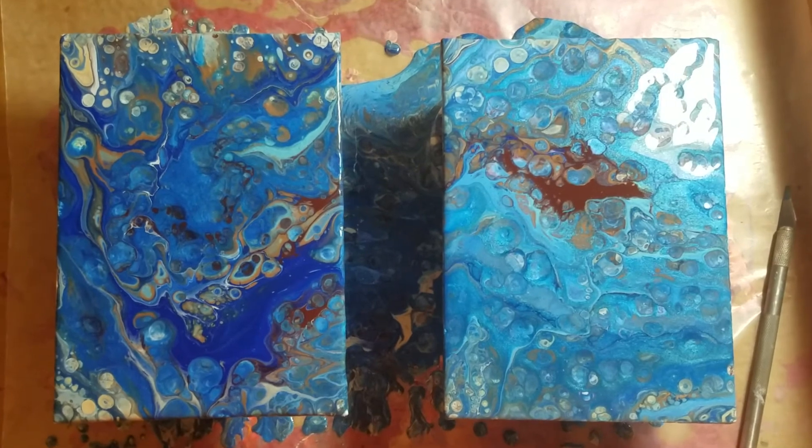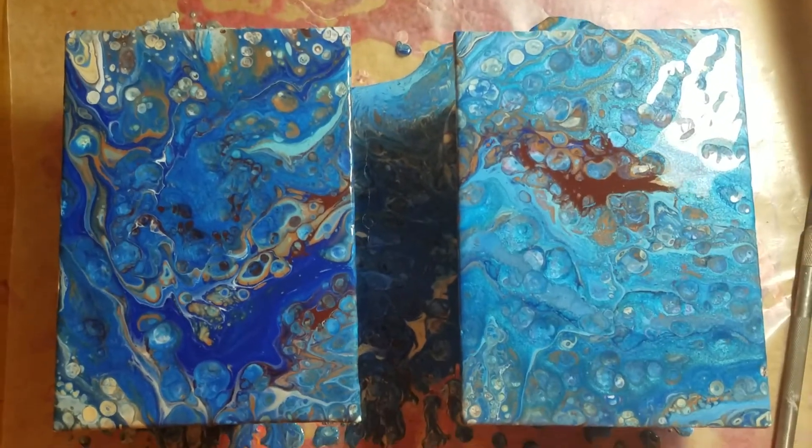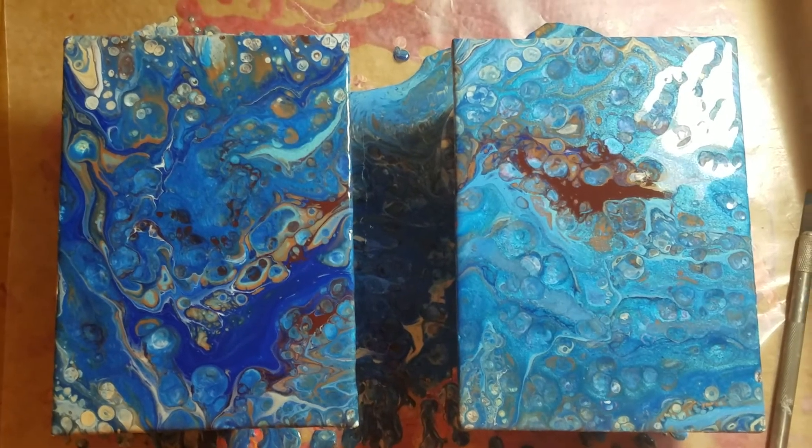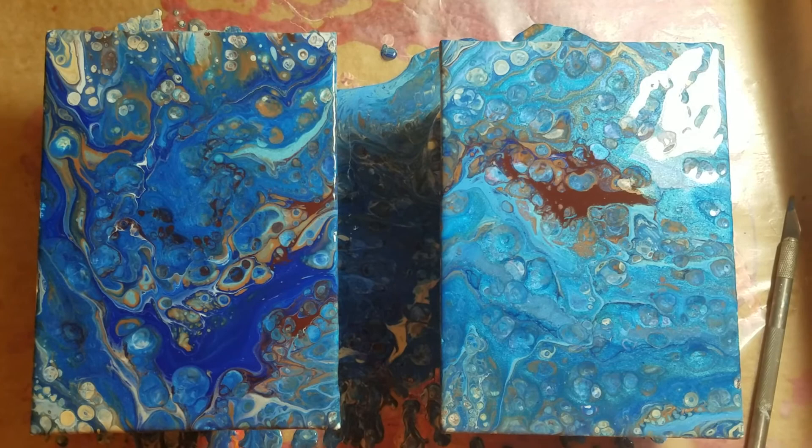I definitely like the one on the left better. Which one do you like better? Well, thanks for watching — hopefully I'll pour again soon. Bye!